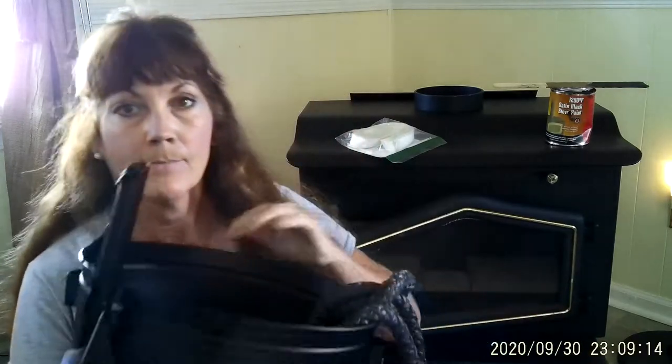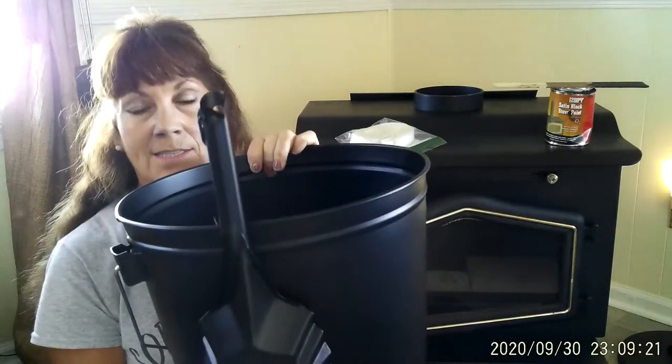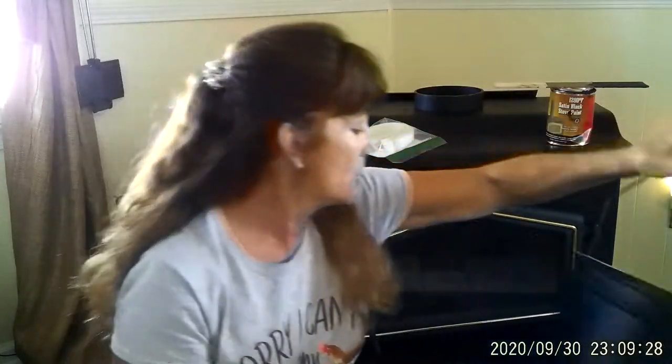This right here is an ash bucket - it's a vital necessity for your wood stove. I got it off Amazon for about 30 bucks, very cheap.